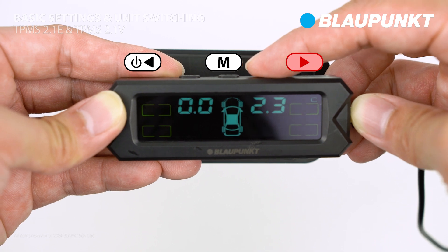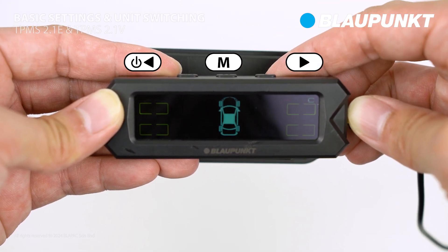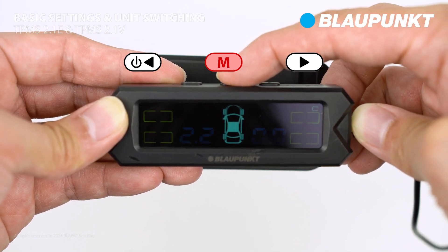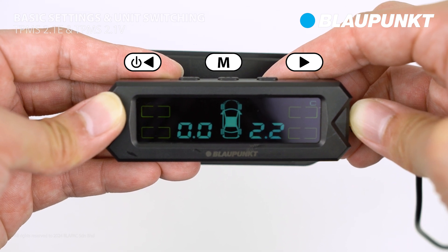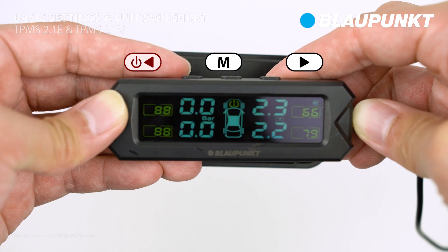Use the right button to select which tires to swap with each other. Press the setting button to execute the tire swap. Then use the left button to exit the menu and return to the main display.